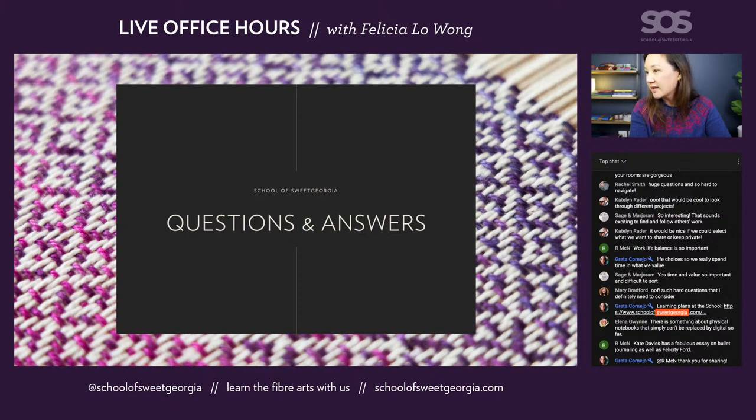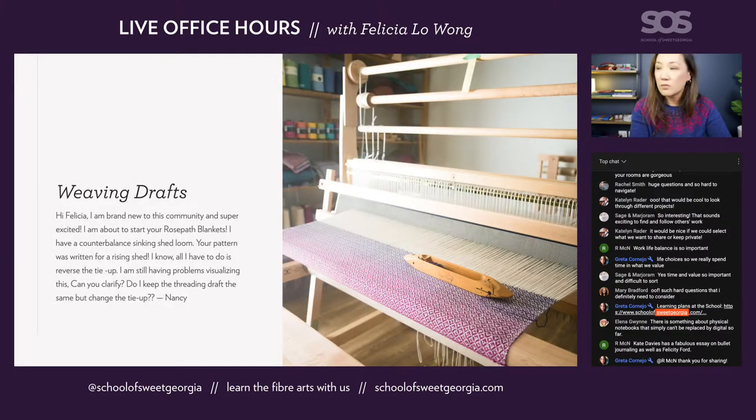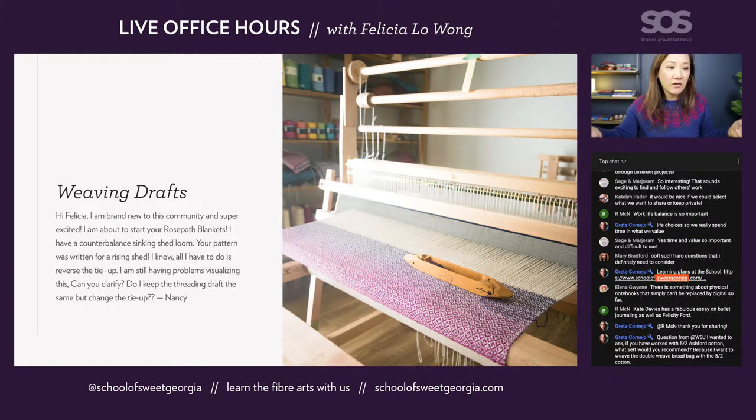We had a fantastic question that came in related to the rose path blankets from the Wheel Weaving Twills on Four Shafts class. Nancy emailed and said: I'm brand new to this community and super excited. I'm about to start your rose path blankets. I have a counterbalance sinking shed loom, but your pattern was written for a rising shed. I know I have to reverse the tie-up but I'm still having problems visualizing this. Can you clarify? Do I keep the threading draft the same but change the tie-up? Yes — I wrote the patterns for rising shed because jack looms like the Baby Wolf are more common here and those are all rising shed looms.